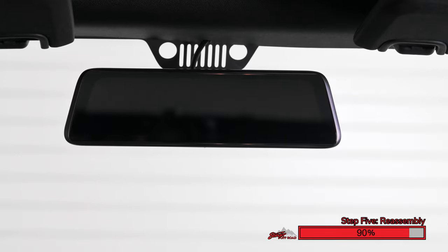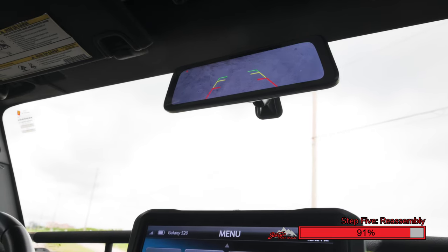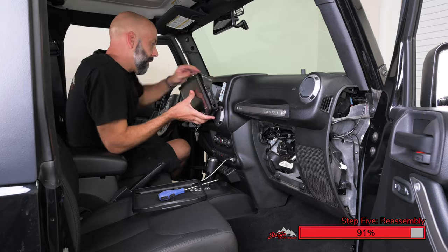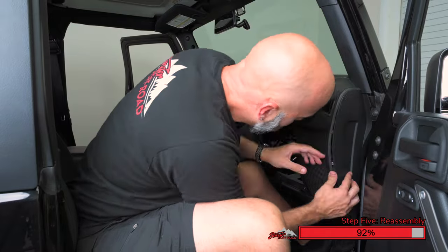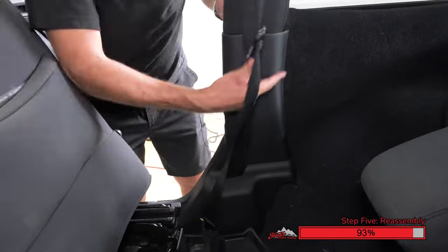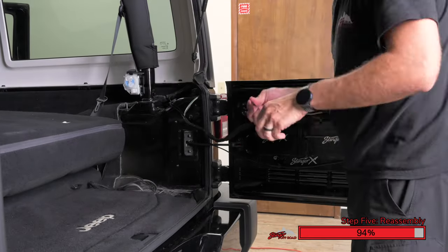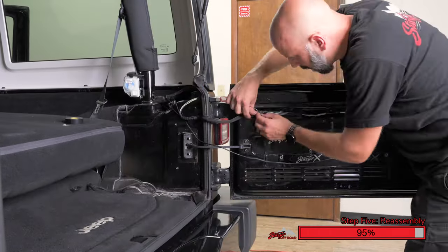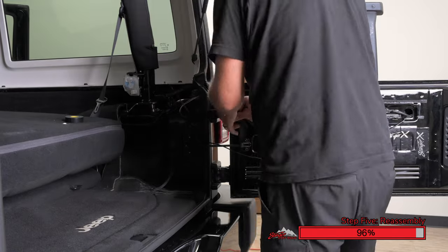Now for a quick function check. Let's turn the Jeep on and make sure the mirror turns on. Great! Now shift your Jeep into reverse to check for the second camera angle. Now we're ready to reassemble our Jeep and complete our installation. Reinstall the radio. Reinstall the plastic trim panels. Reinstall the glove box. Reinstall all the plastic interior trim panels to their original positions, and ensure that you reinstall any hardware that was removed. We're going to use some electrical tape to close up the factory wiring loom, and then carefully re-engage the zip ties we disconnected earlier. If you removed the factory connectors, simply use new zip ties that mount into the tailgate.